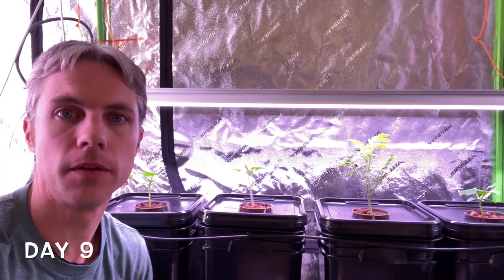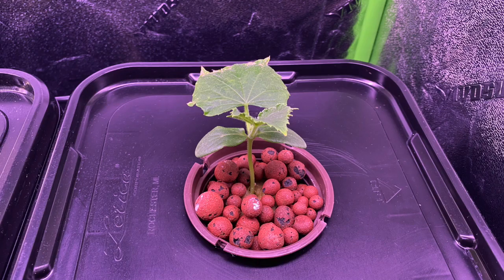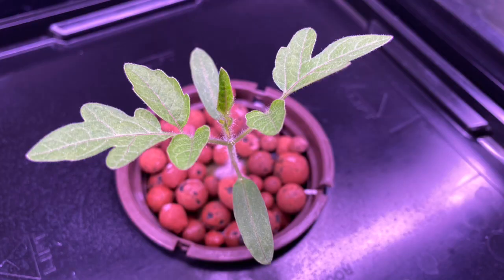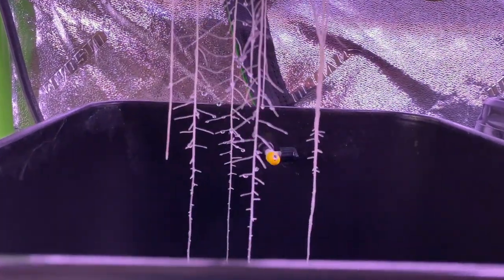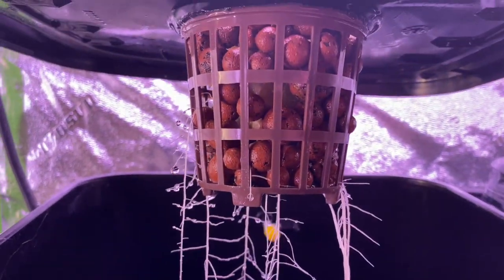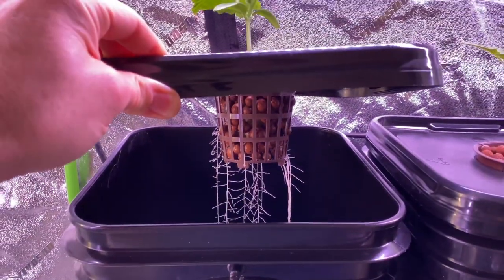It's been nine days now with the new aeroponic buckets. I'm just going to pull up the lids and check underneath to see what kind of root systems we've got going. I've got cucumber on either end, a yellow pear tomato, and red cherry tomatoes. Here is the cucumber — you can see nice roots, and the water droplets building up on them. You can see how easily they had no problems getting out of that net cup and through the medium — a perfect bottom of the bucket.